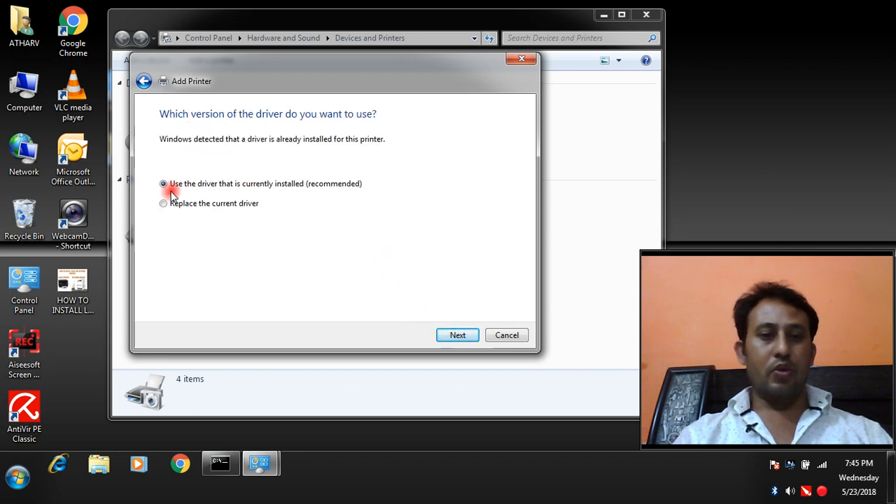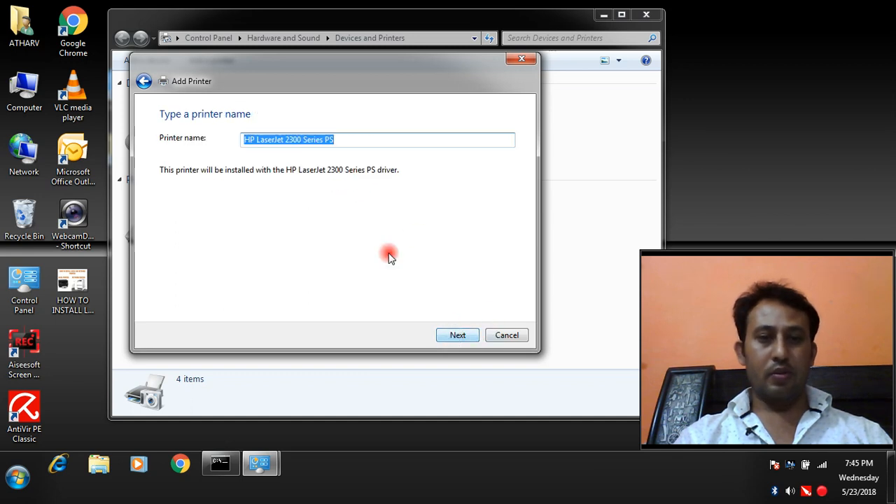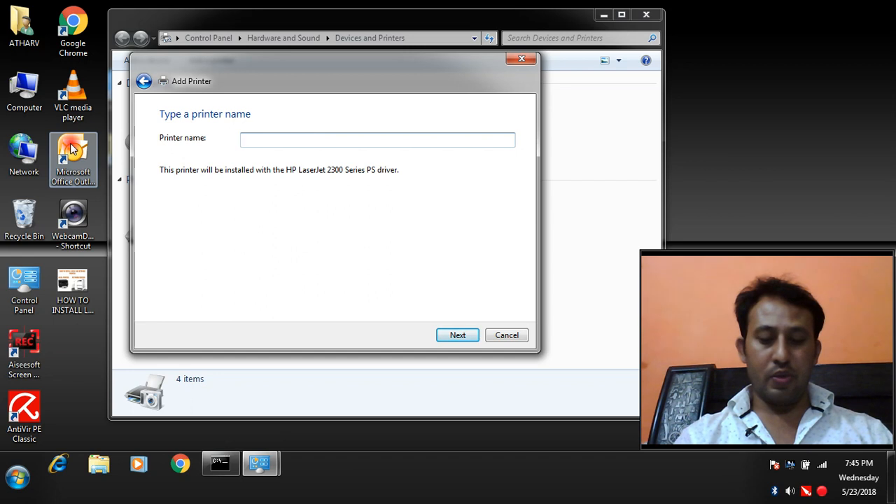Select to use the driver that is currently installed (recommended) and click Next. If you want to change the name of your printer you can change it here. I'm going to change the name of my local printer to 'My Local Printer.' Click Next.